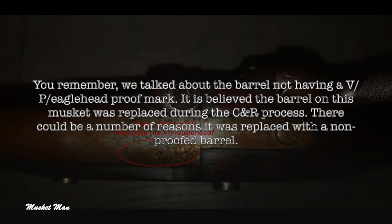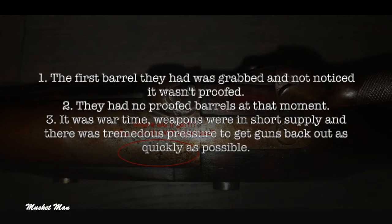You remember we talked about the barrel not having a VP Eaglehead proof mark. It is believed the barrel on this musket was replaced during the CNR process. There could be a number of reasons it was replaced with a non-proofed barrel: one, the first barrel they had was grabbed and it wasn't noticed that it wasn't proofed; two, they had no proofed barrels at that moment; three, it was wartime — weapons were in short supply and there was tremendous pressure to get guns back out as quickly as possible.